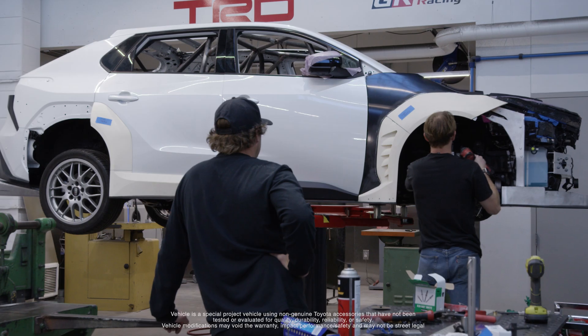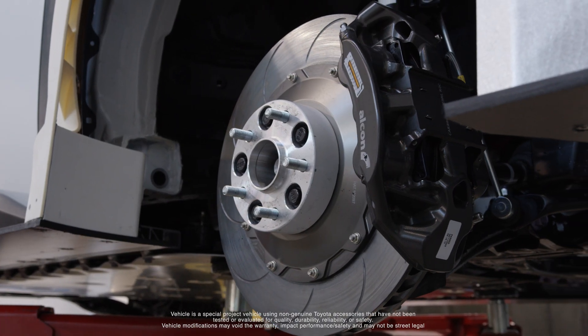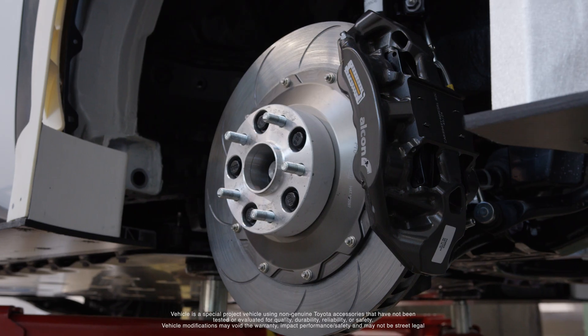We've received our brake package. It's a single piece caliper instead of a split piece — a really, really nice, well-made piece.